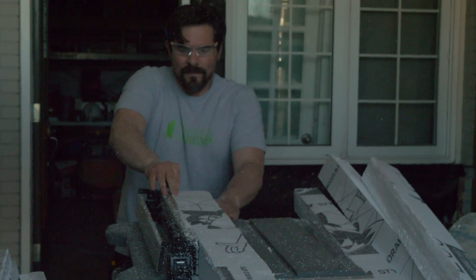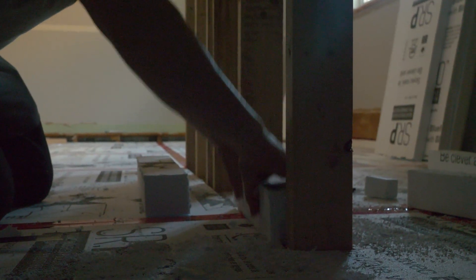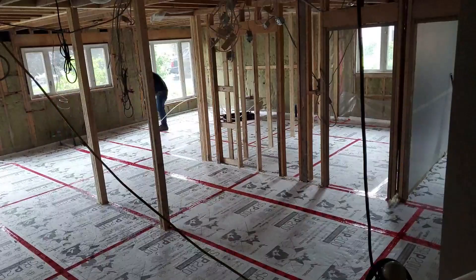We used two layers of four-inch expanded polystyrene — EPS for short — on top of the poly, which gave us a total of R24. We cut strips for the interior walls and a strip to wrap around the exterior walls to eliminate thermal bridging. With the insulation in place, we were now ready for the radiant tube installation.